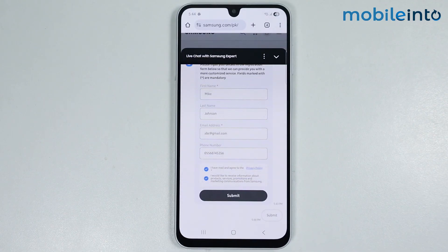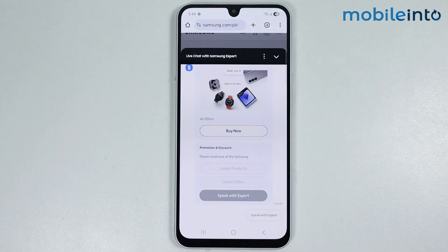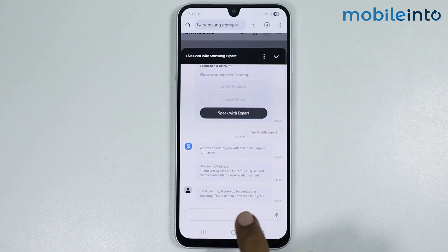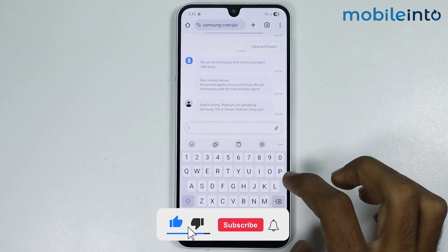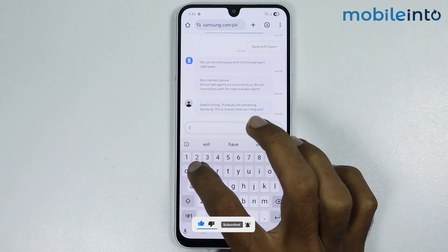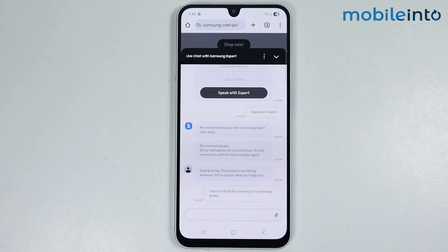Wait for a few seconds. Once they have replied, just tap on Send and wait a few more seconds for them to reply.